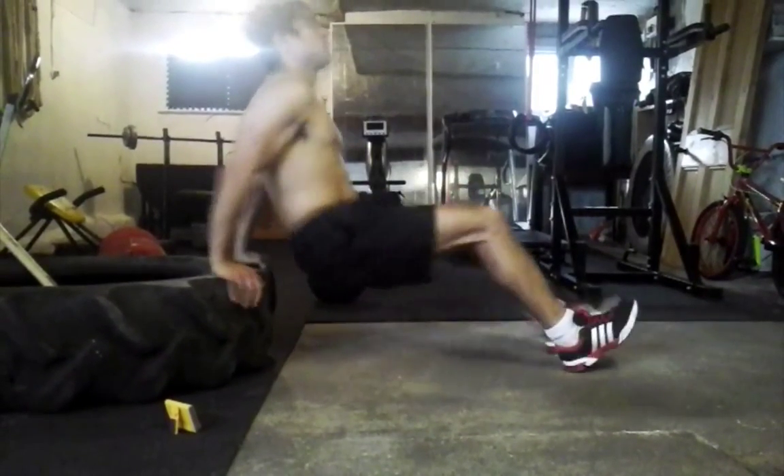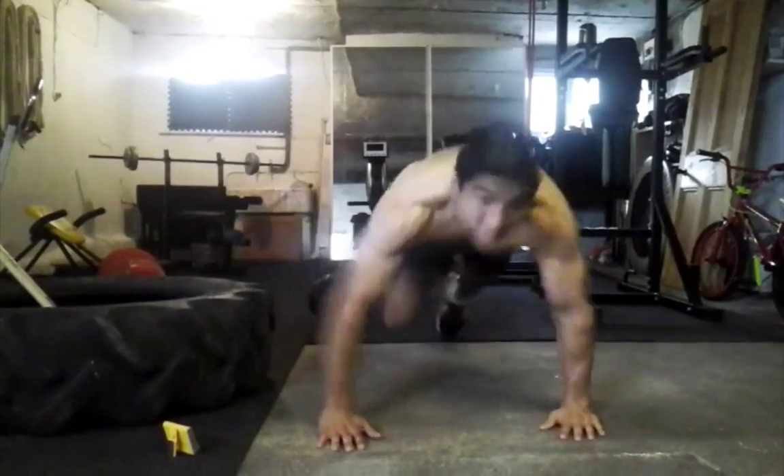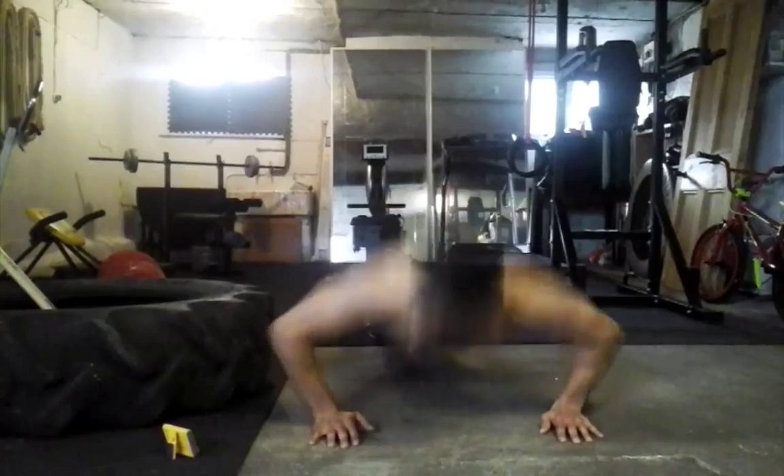Back into dips for four: four, three, two, one. Into presses: four, three, two, one.